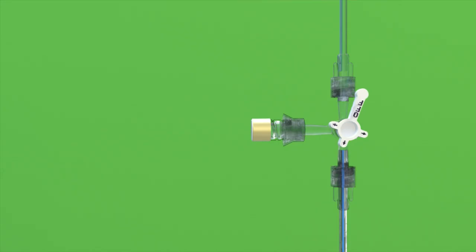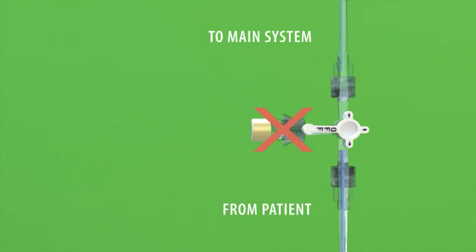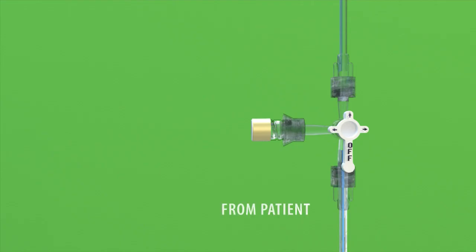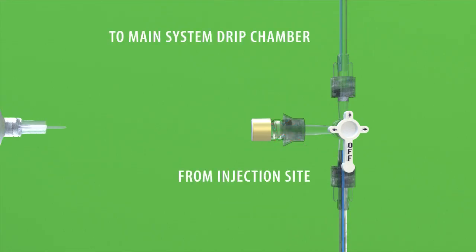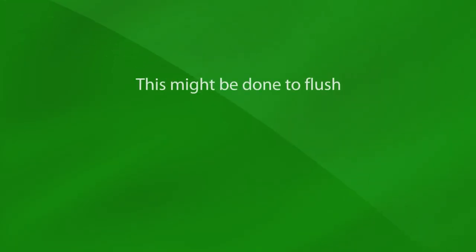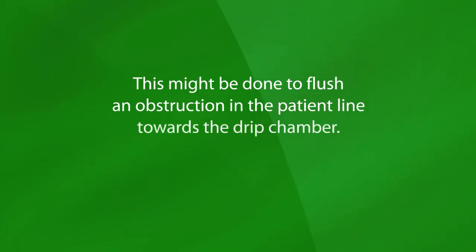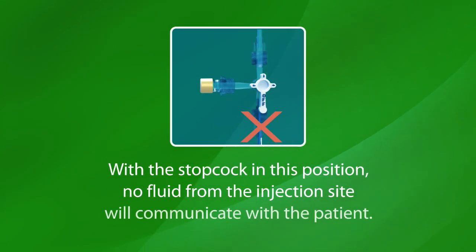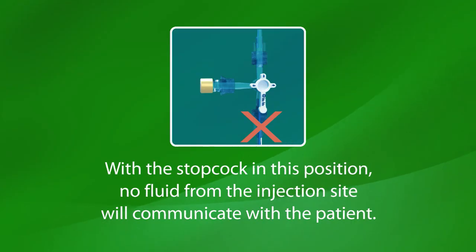If the OFF position is rotated toward the injection site or transducer adapter, fluid from the patient's catheter would flow through the patient tubing past the stopcock. If the OFF position is rotated toward the patient catheter position, fluid flow from the patient's catheter would stop fluid flow through the patient line to the drip chamber, but still allow any fluid introduced into the injection site to move through the tubing to the drip chamber. This might be done to flush an obstruction in the patient line towards the drip chamber. With the stopcock in this position, no fluid from the injection site will communicate with the patient.